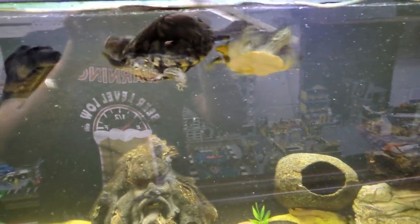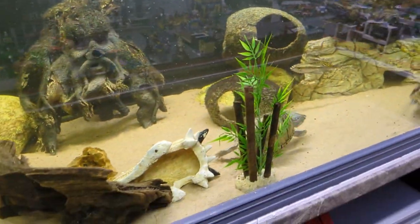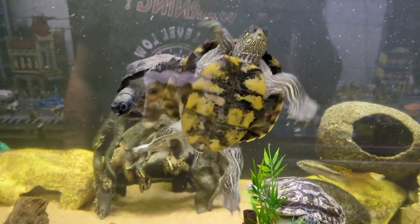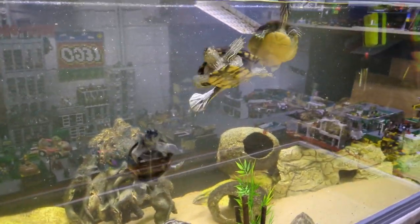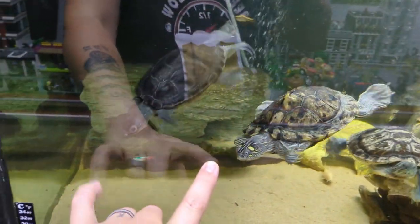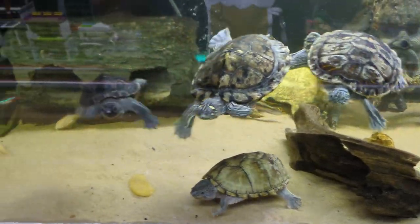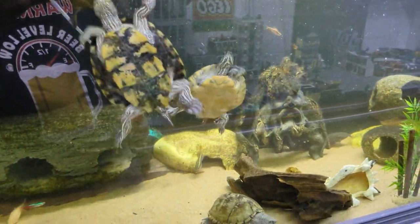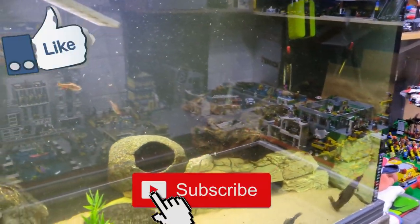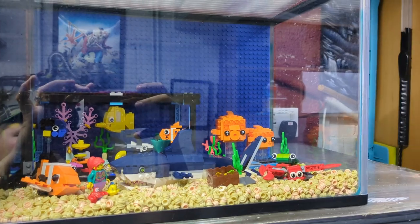These guys are all excited, splashing around — they want you to hit that subscribe button, hit the like button, and comment down below to let us know what you think. It helps with the algorithm and helps get the video out there. Look how cute — they even chase your finger! They're absolutely mental, I love it. If you want to see a video on these guys, drop a comment below and I'll do a proper video just on them. Thank you for watching and I'll see you in the next video!